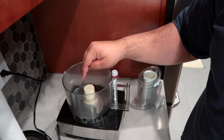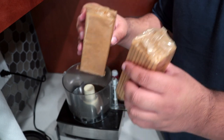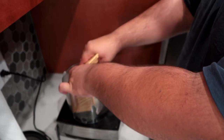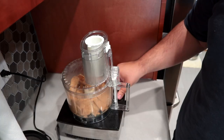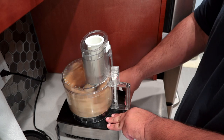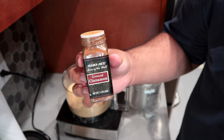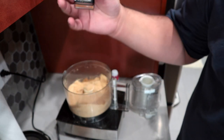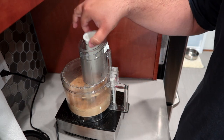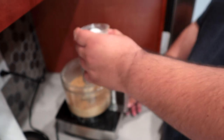We will construct our crust in a food processor. Let's grab two packs of graham crackers and just kind of crunch them up in here. Pulse until you get a coarse powder. This is what you want — a nice coarse powder. Now let's add a teaspoon of cinnamon. Pulse to combine.